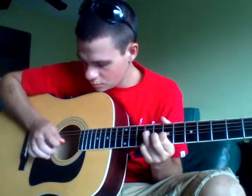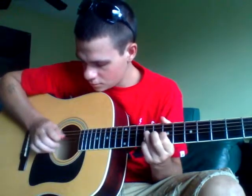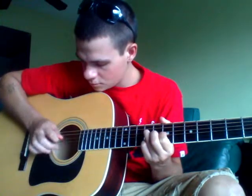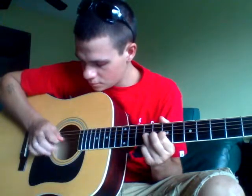All right, so watch right here. All right, that's the riff.